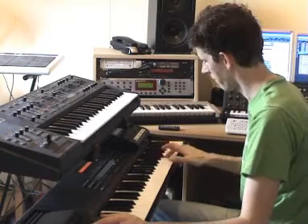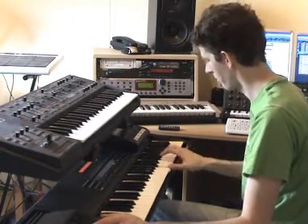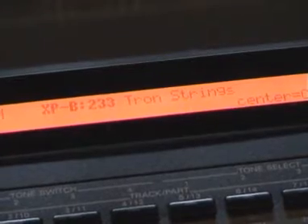The other lead sound is coming from an expansion board which is in the XP-50, and it is a Mellotron string sound.